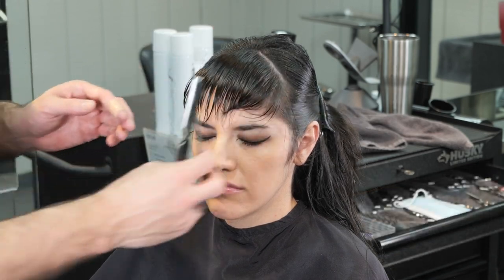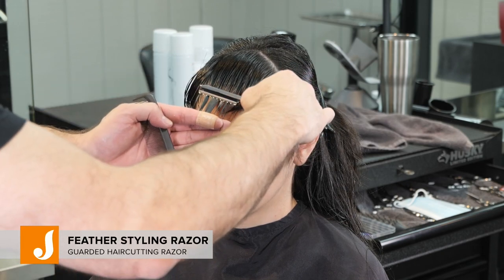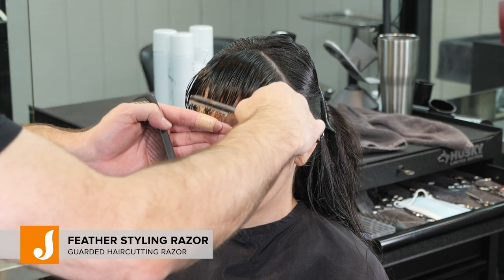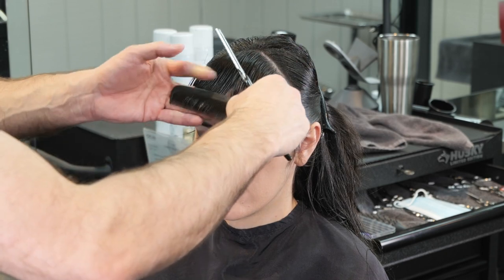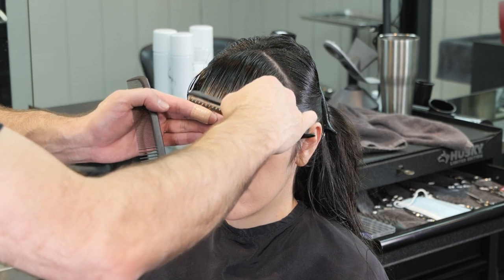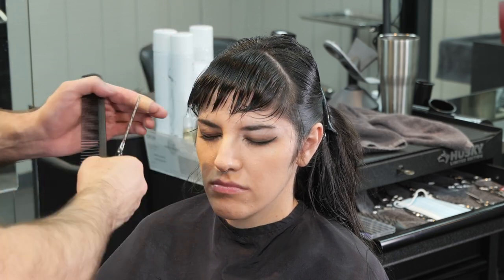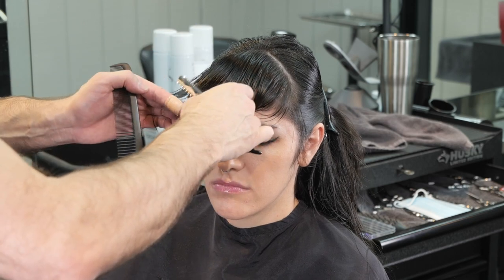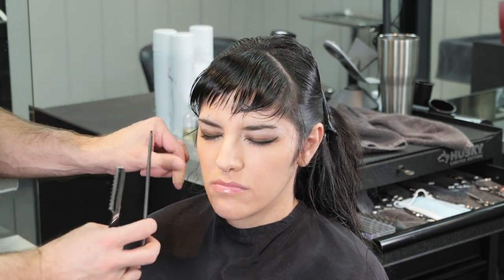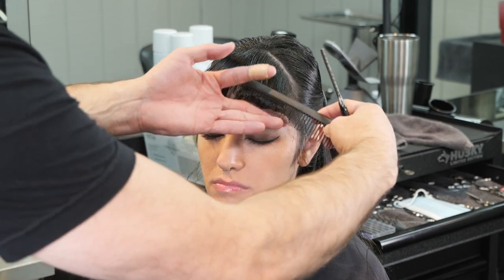After I've gone through and channeled as much as I feel I can, I'll take my styling razor and go through and worry about the length. I'll hold that straight down and just fillet that straight across, making sure I get a mediumly blunt line with the razor, and just take that length off to get it the length I want — feeling that it fits in appropriately — and just do that straight across.